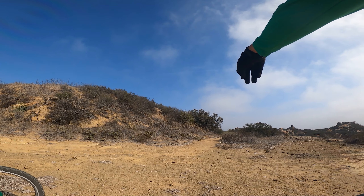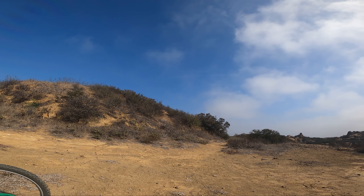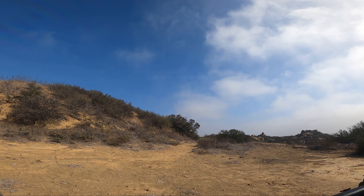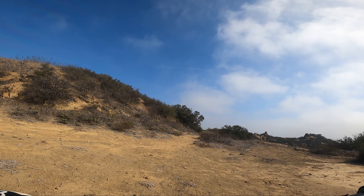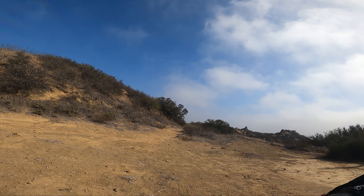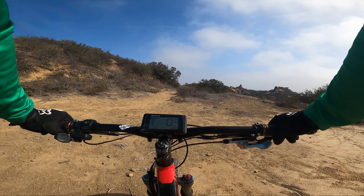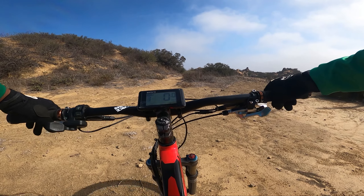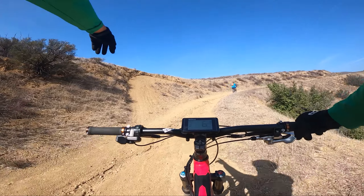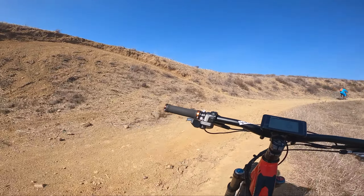A few minutes later — Alvin, flat number what? You can't get anywhere without flats. We were doing so well for so long and now it's like one flat per ride. Good thing he has a lot of tubes, but I didn't bring a tube today. We're trying out our patches without cement, which is kind of new to me. I'm always used to using cement, but you need to scratch up that area first.